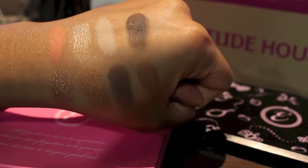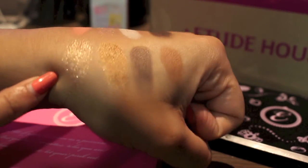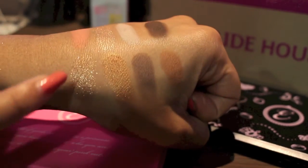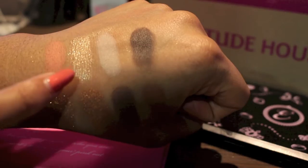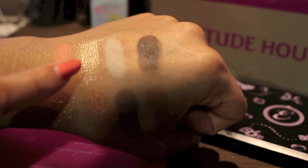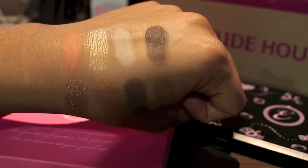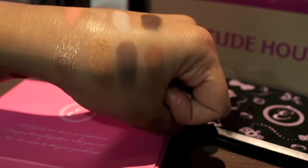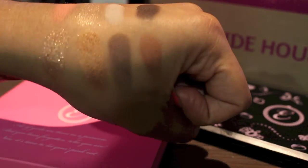Just to show you the difference between the three gold shades: BR407 is very, very glittery — you can really see the glitter particles. BR401 is also a shimmery gold but definitely has more of a shiny finish rather than glitter. And BE103 is more light and cool-toned, and also very, very sparkly — it almost has no color, it's pretty much just glitter. Whereas BR401 is more of a proper gold shadow.